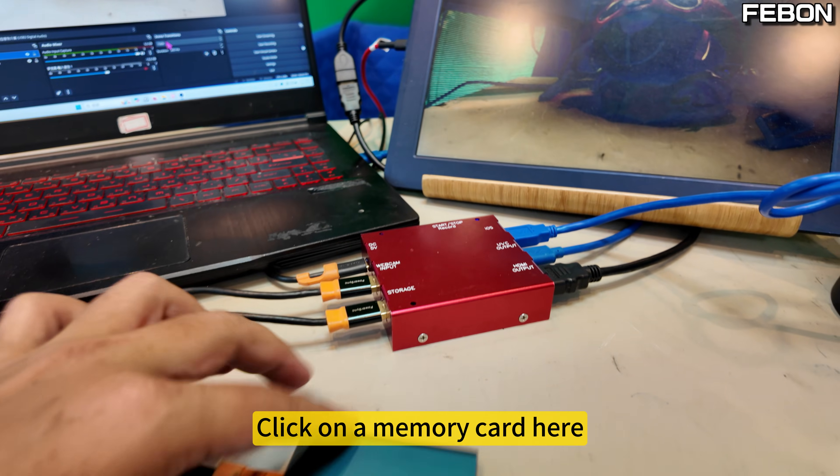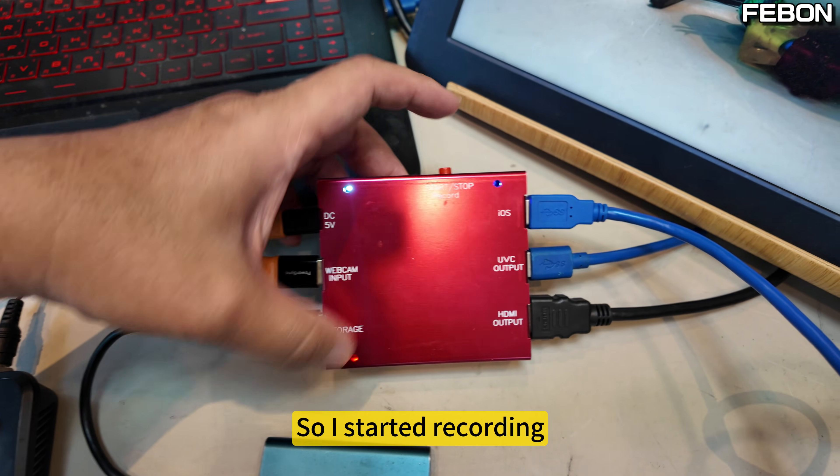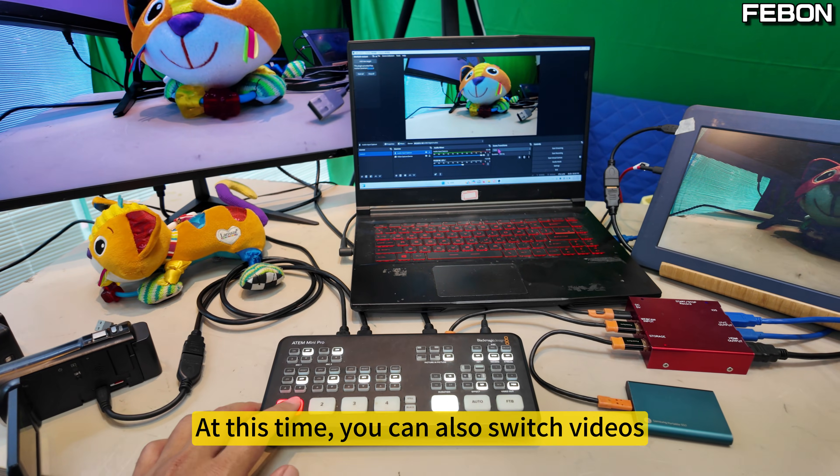Click on the memory card here. You just need to press this hotkey and recording starts. At this time, you can also switch videos.